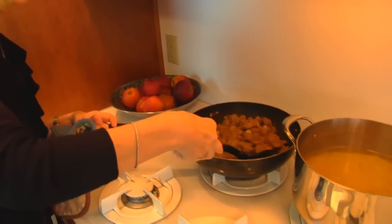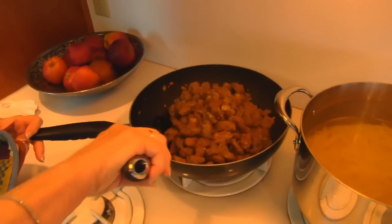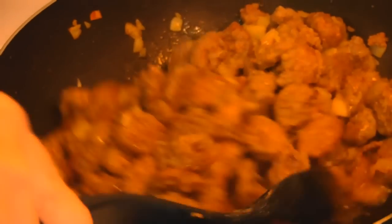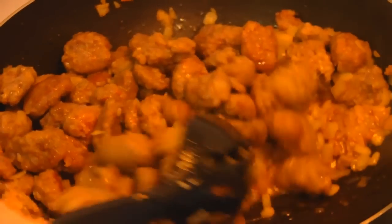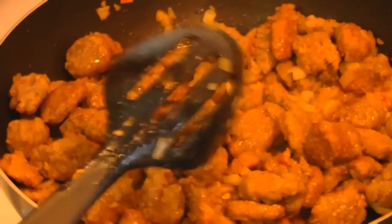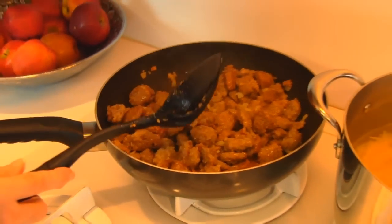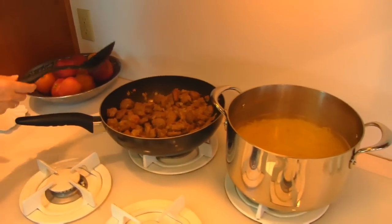My sausage mixture is doing well and I'm just stirring it occasionally so it doesn't really tear up those little bundles. We'll just let the Italian sausage continue to cook. It's almost there. When there is no pink showing then I will drain it and we'll come back on that.